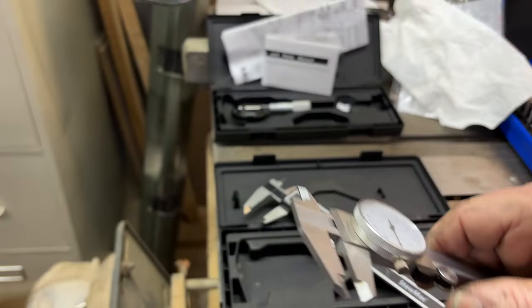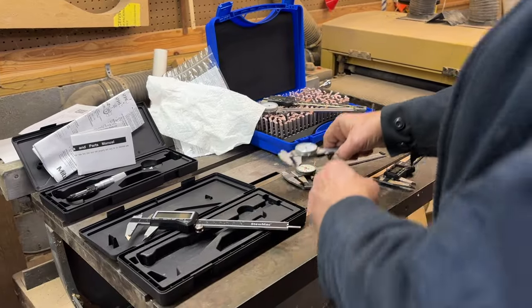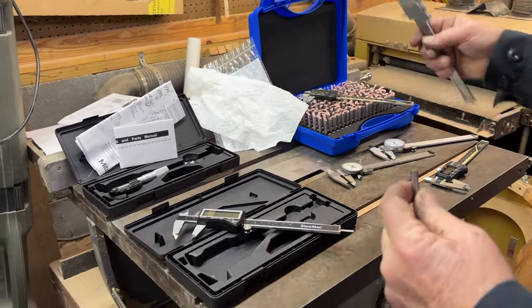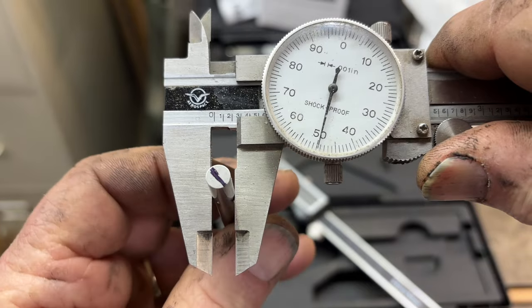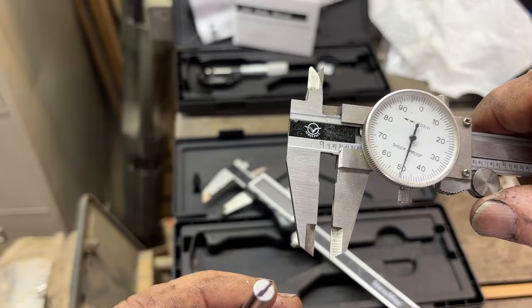And these are probably around 40, 50 bucks. Here's another pair, different brand, but the cheap stuff. And you see, it's right on too. They actually read the closest to what they're supposed to.